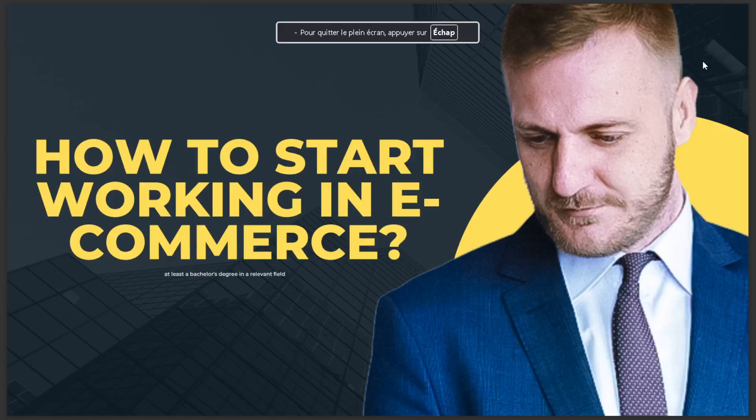In today's video we're going to talk about how to start working in e-commerce. You need at least a baccalaureate degree and a relevant field. That's it for today — I hope this is the answer you've been looking for.